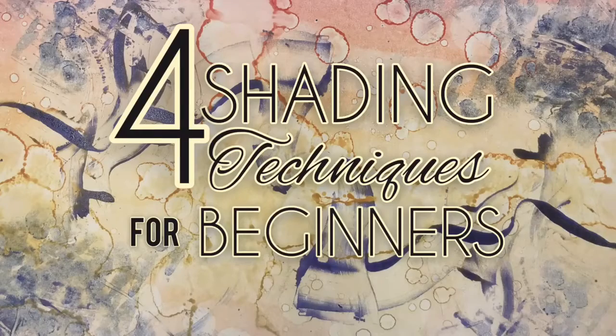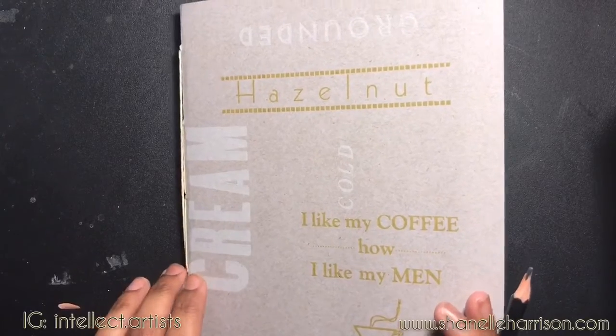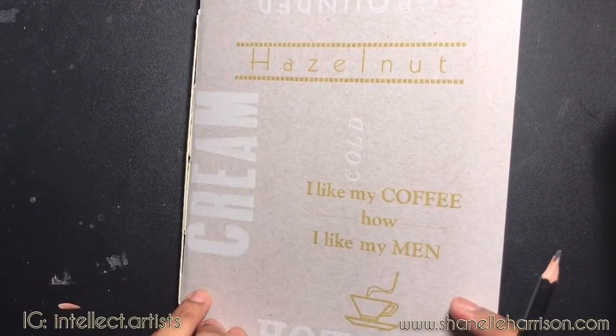Hey y'all, this video is discussing four easy and simple techniques to shading for beginners and anyone who is learning the shading process.